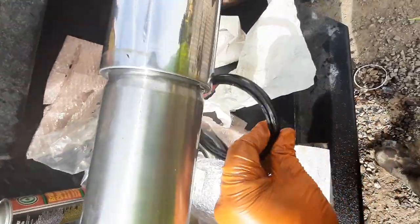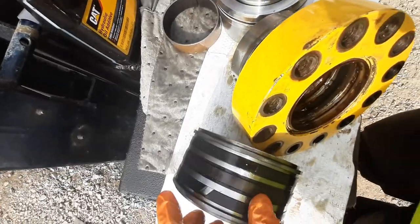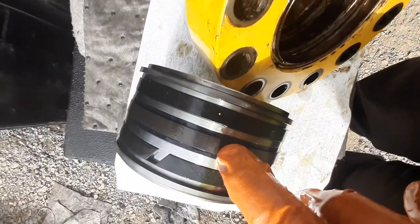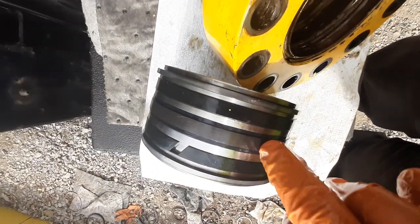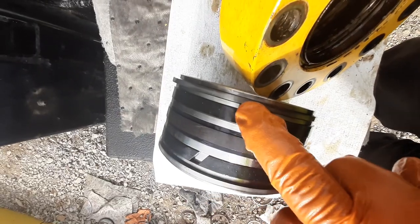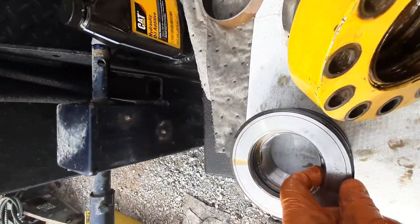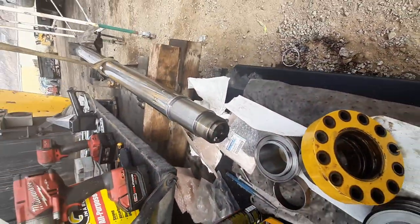Now for the piston — it's fairly easy to do. The hardest part is the wear sleeve, which is a fabric bronze material that's a bit hard to stretch over, but not too bad. You also have o-rings and wear sleeves on the piston, and that fabric seal — and that's it.